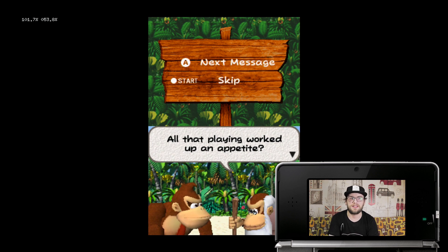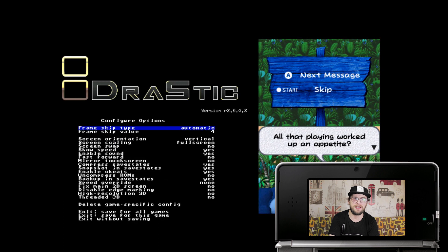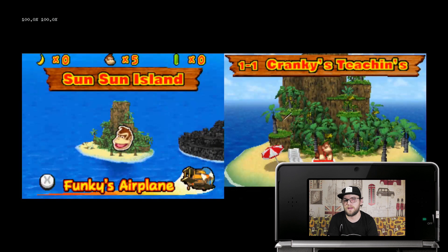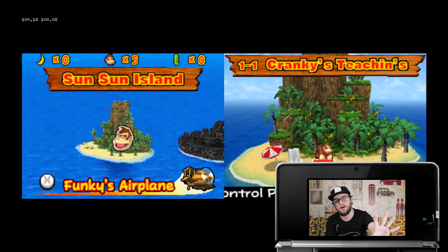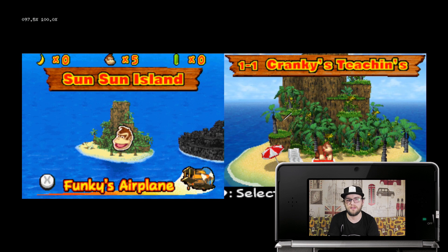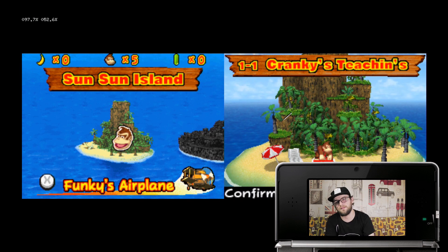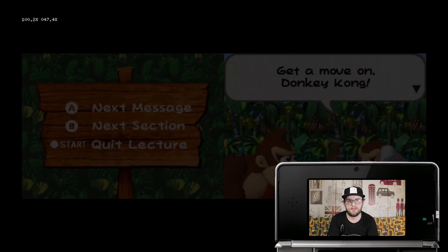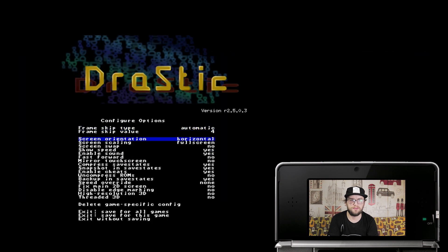Another tip: if you go into the options and change the screen orientation to horizontal on full screen, save that for all games and return to the game, it gives you a side-by-side view. It all depends on preference really — horizontal or vertical. Personally I'd rather have it vertical, but some people are different.